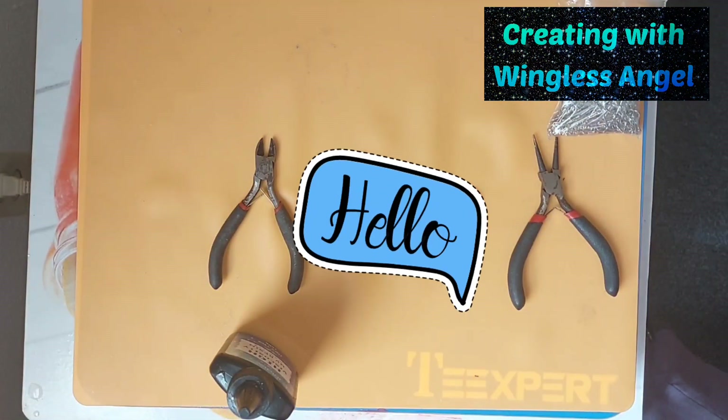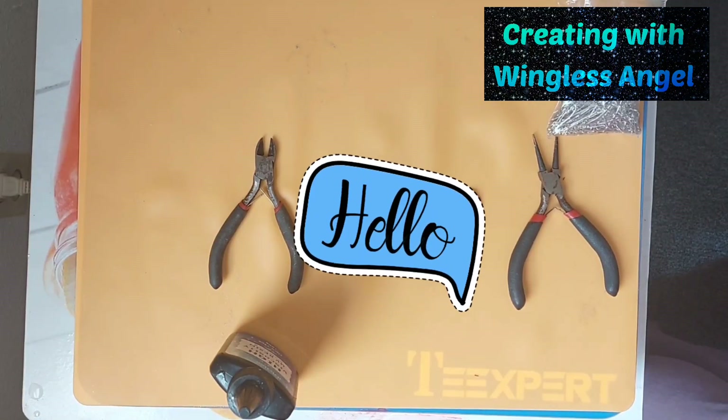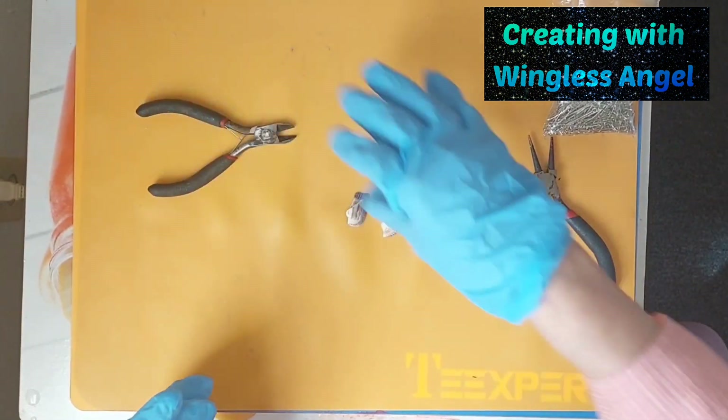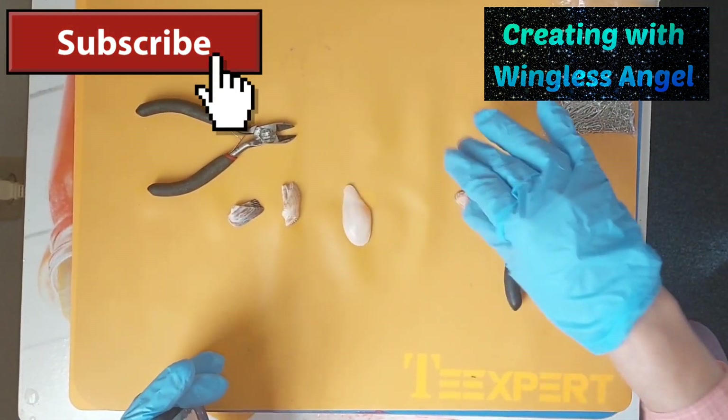Hi everyone! Hello! Wingless Angel here again! Alright, as most of you know, I've been trying to make some jewelry out of these odd looking seashells.